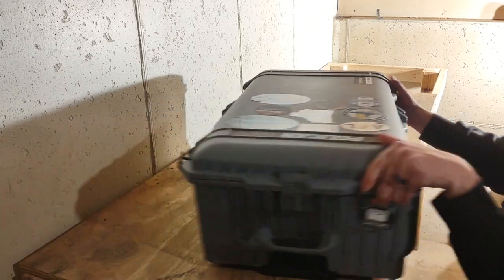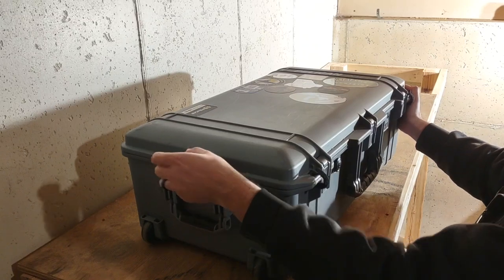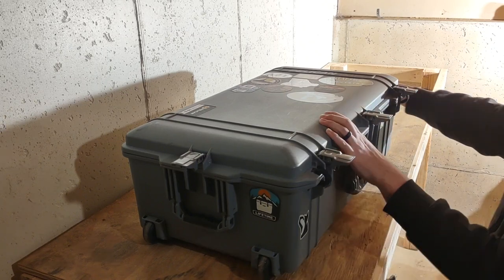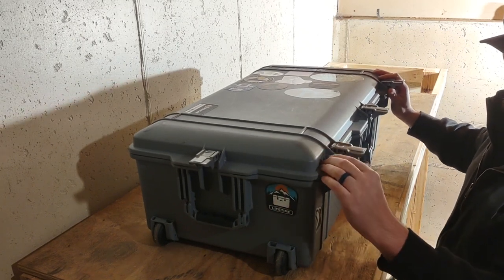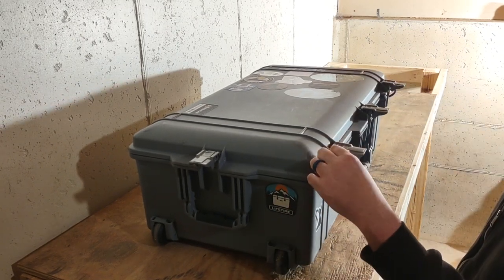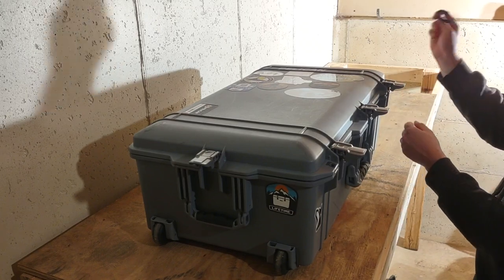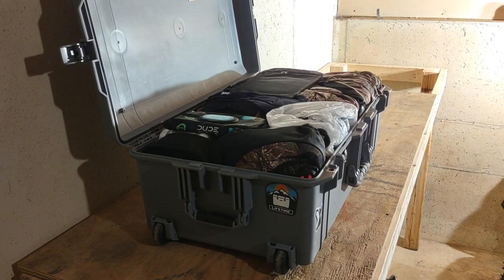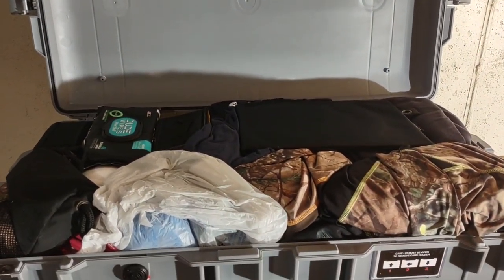At 57 pounds it's pretty heavy. United considered this overweight on the way down, and American Airlines coming back did not, so I had to pay a premium on the way down but not the way back. Inside - I always throw Velcro straps on as a secondary backup in case the latches let go, but since it's just Velcro the TSA can take it off if they need to.